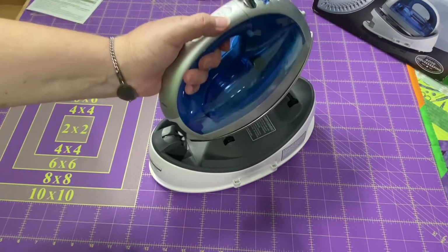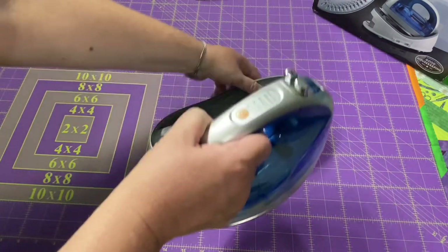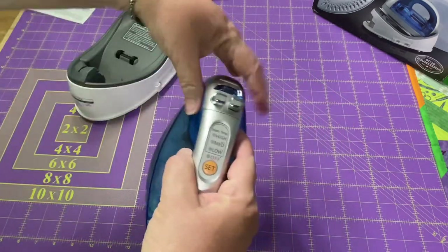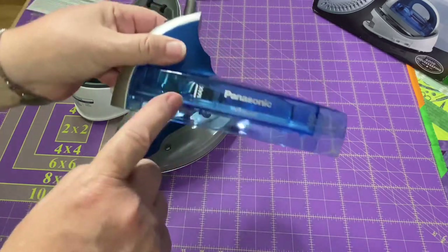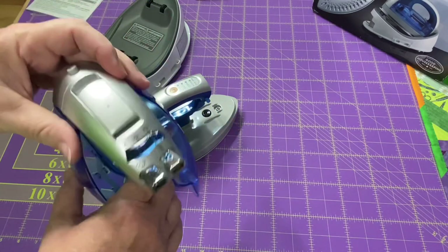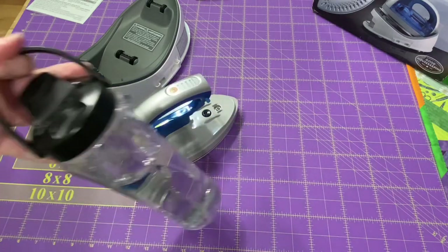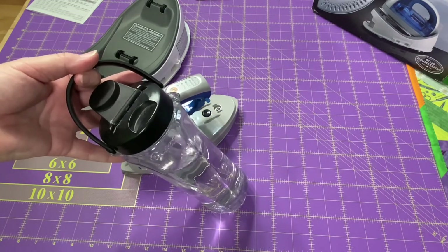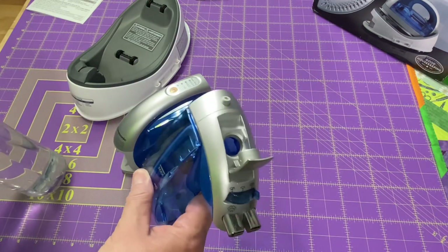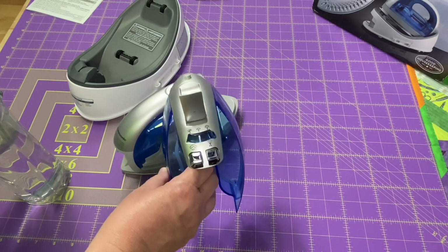You can see where it goes back into the base so that it stays nice and hot. To fill up the water tank, there's just a little button here, so you pop it and this whole bit comes off. It has a maximum line just like any other iron, so you want to make sure you don't go over that line. There's the little fill spot — you can take it right to the faucet.